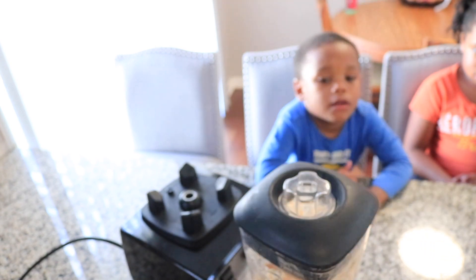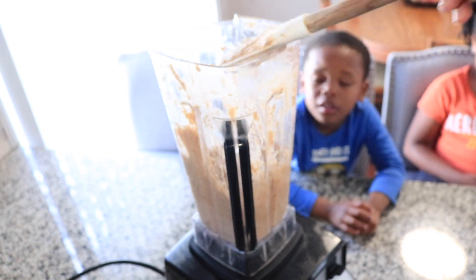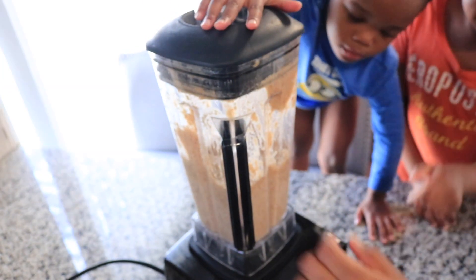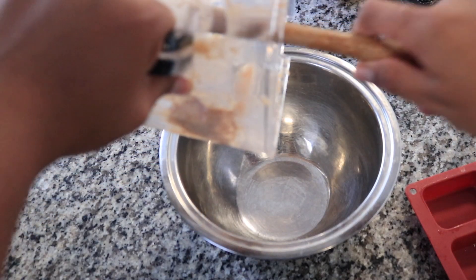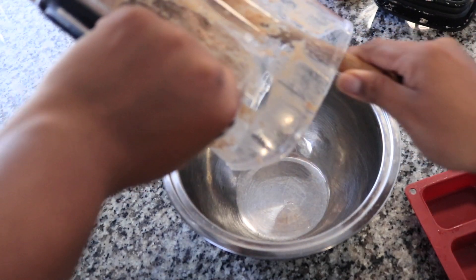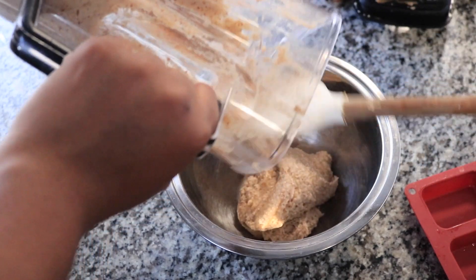I just want to add that this was one of our homeschooling activities for the day. This is a life skill — how to cook and how to prepare food for yourself. Remember, do what you can while you're home. It doesn't always have to be a written-out lesson.